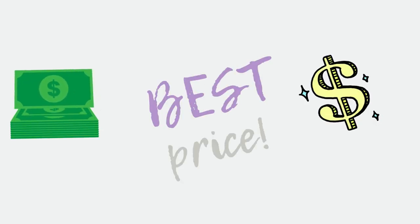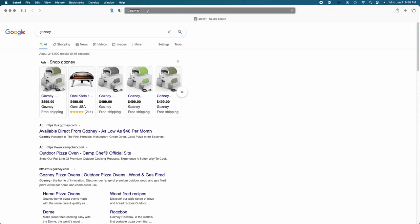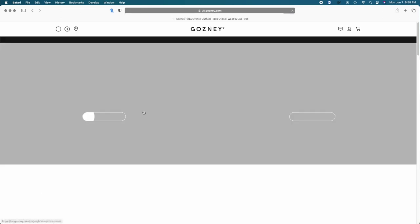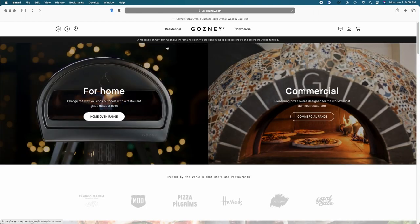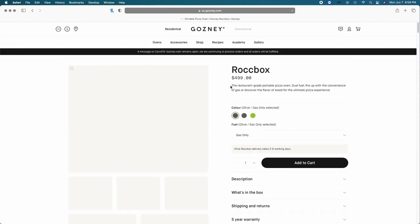My first step in the process was to make sure I'm getting the best price. So I go to Gozney's website. I check residential ovens, Rockbox. The dome was not what I intended to purchase, so I knew I wanted the Rockbox portable pizza oven. So I clicked there — $499.